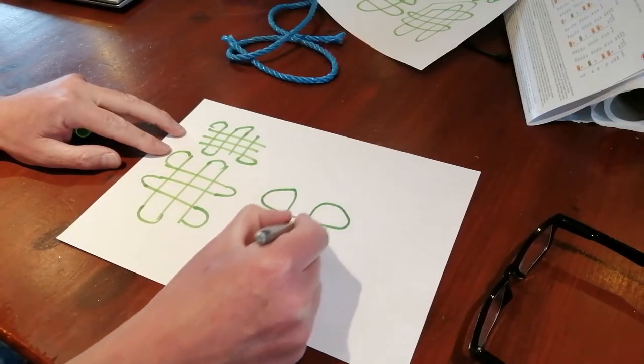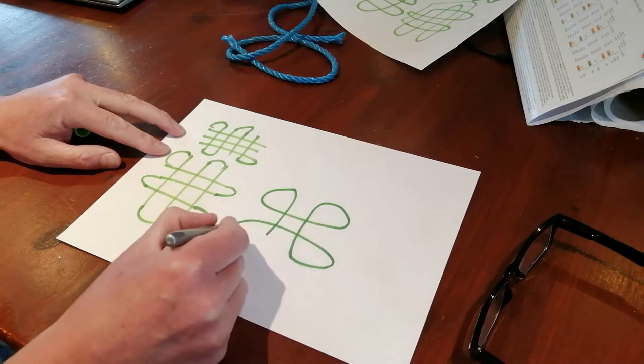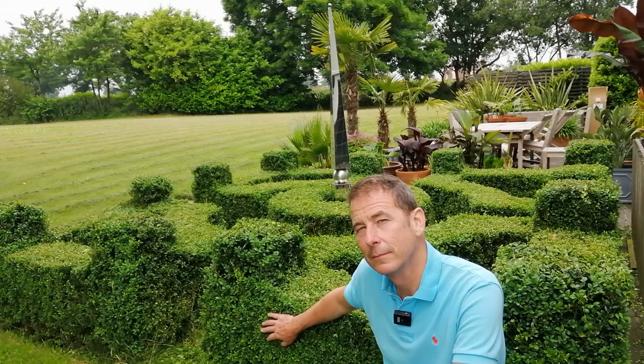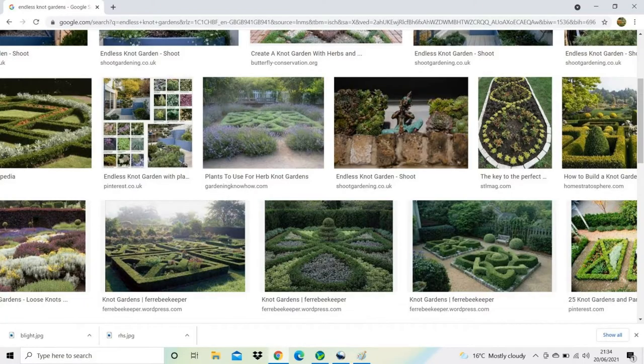When you're planning your parterre, play around with different alternatives on a piece of paper and be aware that they take up more space than you probably think, so measure your plot carefully then choose your plant. Have a look on the internet — just Google 'Buxus sempervirens' or 'box parterres' and you'll be faced with dozens of different images to give you inspiration.